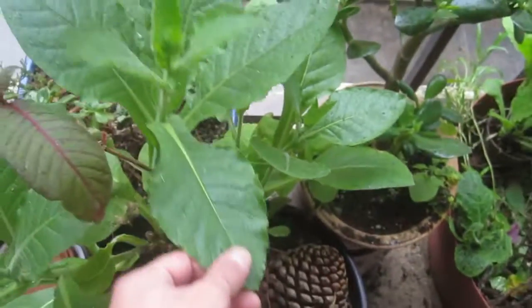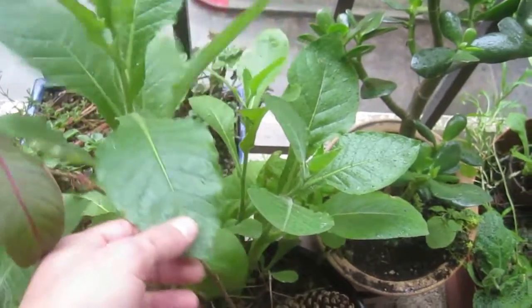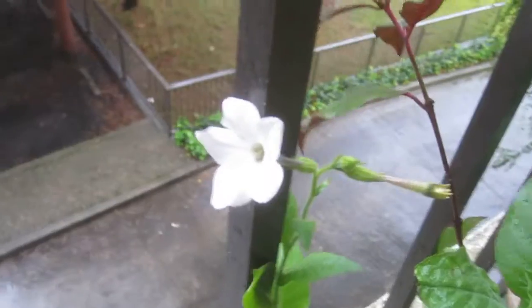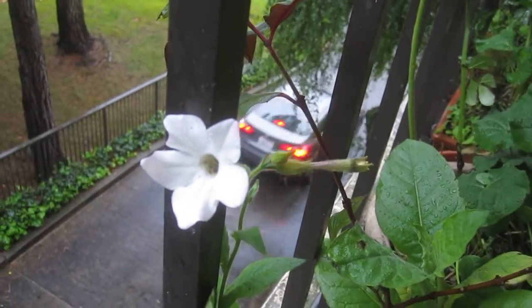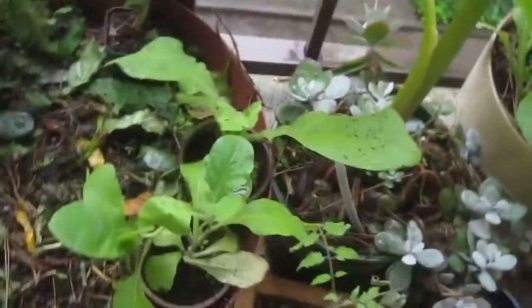This here is from a seed mix — it's a tobacco plant, and here's its flower. Also, this here is a fava bean plant. I particularly love fava beans and fava bean plants. Here's its flower.